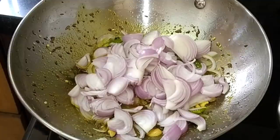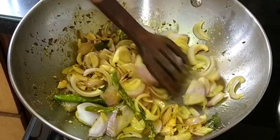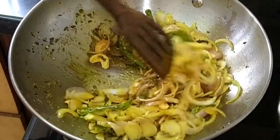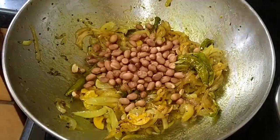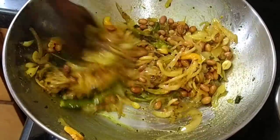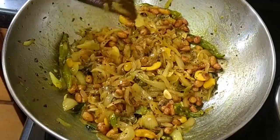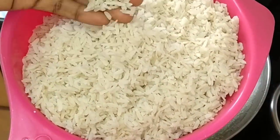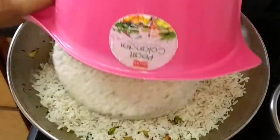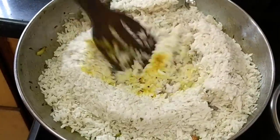You will make a medium size onion cut. Now we will take the onion and make it a bit of a white pear. We will make the onion changes. Now let's fry the peanuts for 2 minutes, then wash the peanuts and mix them for 2 minutes.